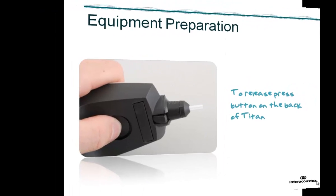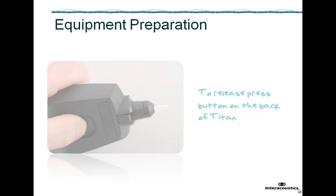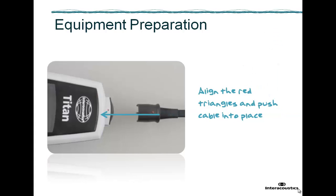To release the probe or cable, press the button at the back of the Titan and pull the probe or extension cable out whilst holding on to the base. Do not pull directly on the cord of the extension cable as this can damage the tubing connections. When attaching a cable, align the red triangles and push the cable into place.